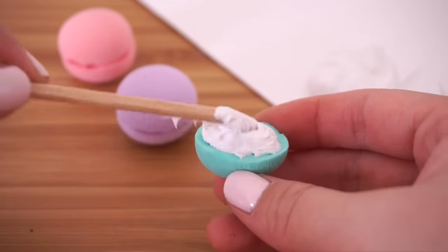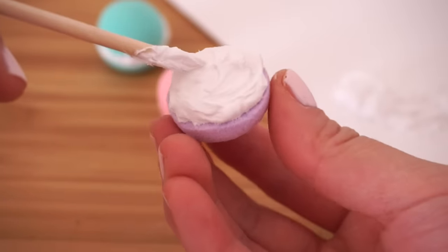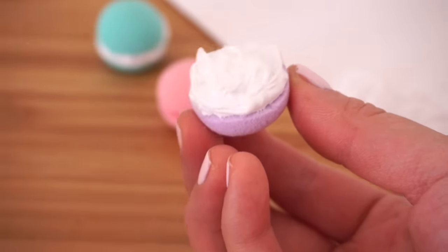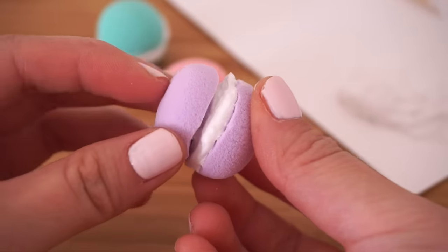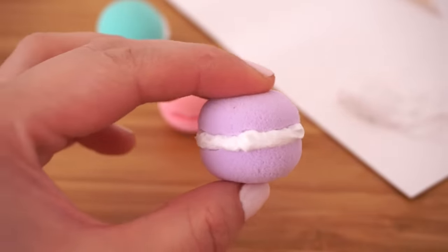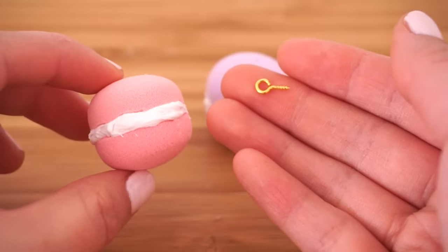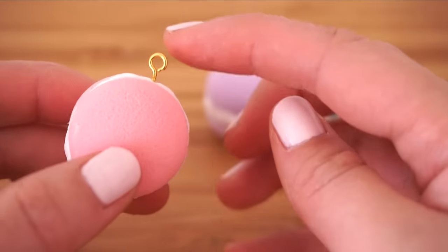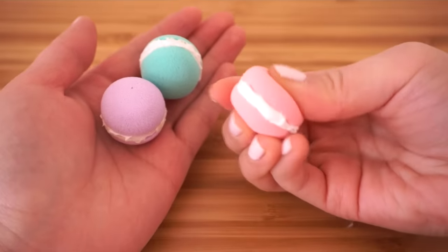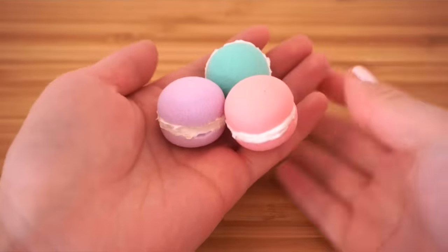For the next step you'll need plain white silicone or white deco cream. Fill your macarons with cream and be careful not to get anything on your fingers — silicone is really hard to get off skin, and if it does happen you have to rub it off using a cheap plastic bag. Once the cream is about five millimeters thick, press the top part of the macaron together. You can add an eye pin to turn it into a charm or necklace pendant, then leave these to dry for 24 hours.